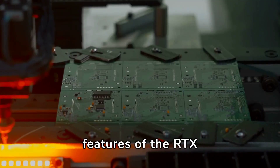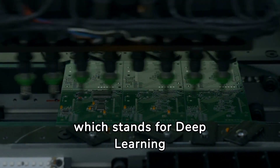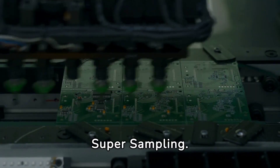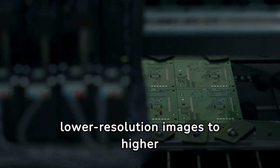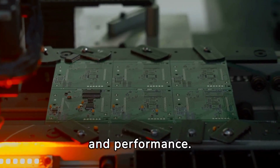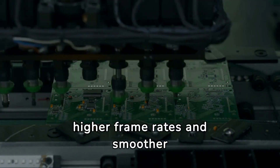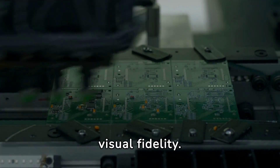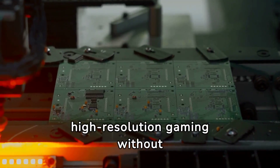One of the standout features of the RTX 4070 Twin Edge OC is DLSS3, which stands for Deep Learning Supersampling. This technology utilizes artificial intelligence to upscale lower-resolution images to higher resolutions, resulting in better image quality and performance. With DLSS3, gamers can enjoy higher frame rates and smoother gameplay while maintaining visual fidelity. This feature is especially beneficial for those with lower-end PCs, as it allows them to experience ray tracing and high-resolution gaming without compromising on performance.